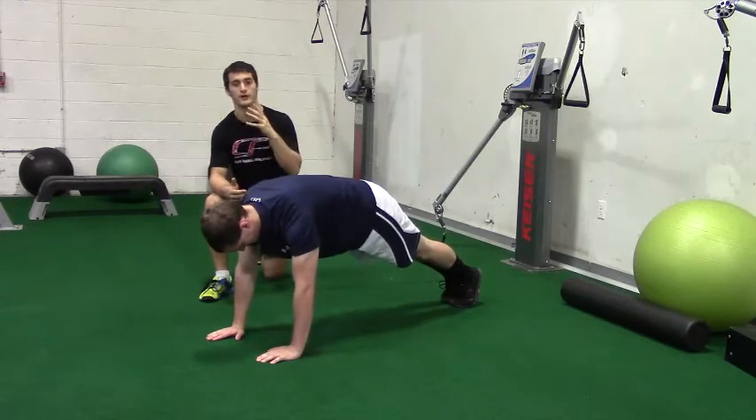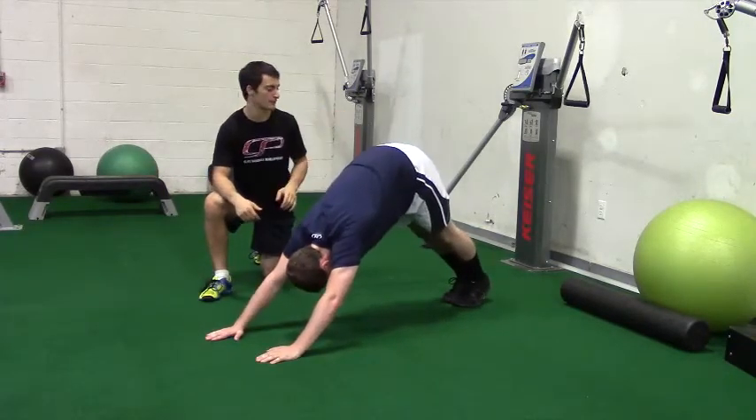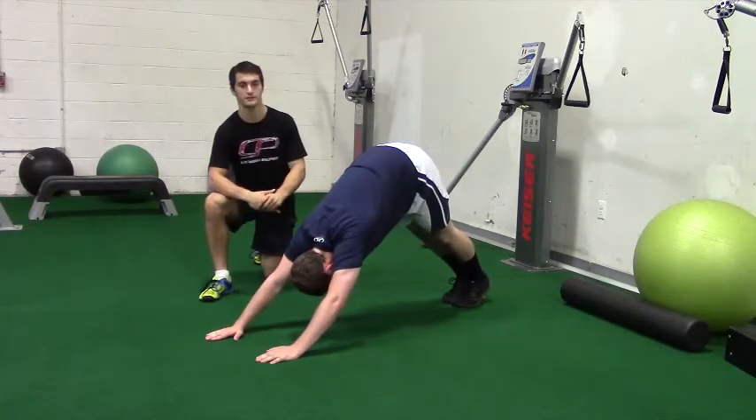He's going to start by performing a yoga push-up, so he's going to pull himself down to the ground, performing a good push-up, and then pushing his hips back to the wall behind him, trying to push his heels to the ground.